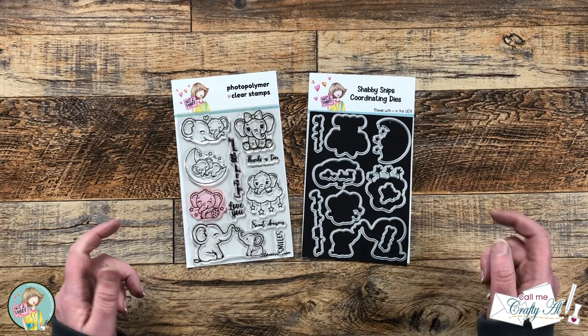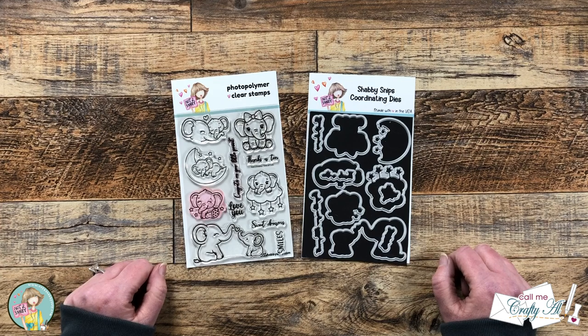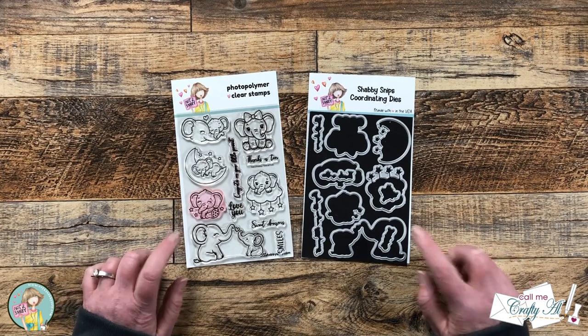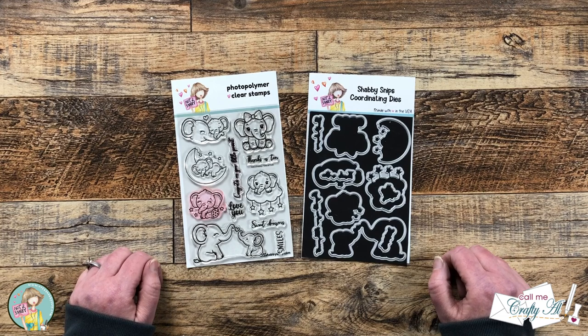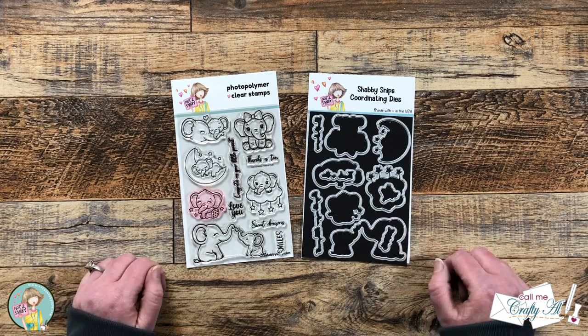Hello Crafty Friends! My name is Alisha but you can call me Crafty Owl and I'm here today with a project for Not Too Shabby. We're gonna be using the brand new stamp and die of the month to create a quick and easy card. I hope you'll stick around, see what I'm going to create, and get a few tips along the way.